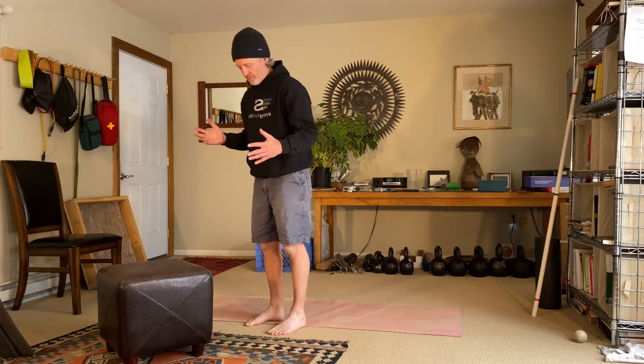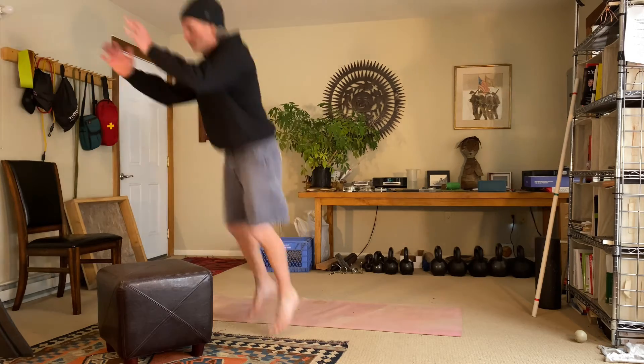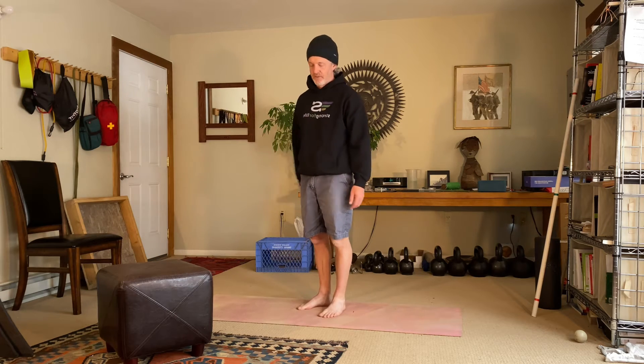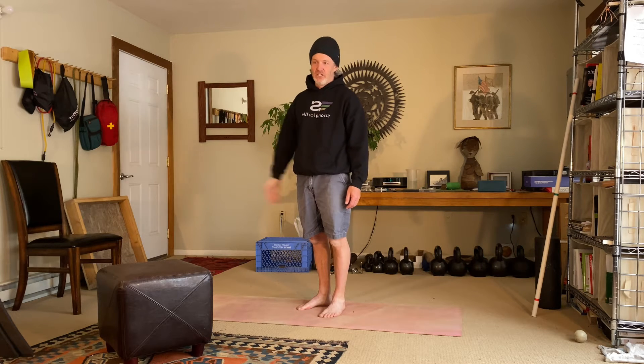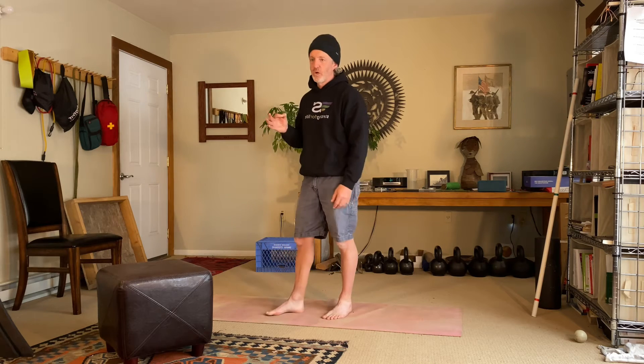I'll demonstrate the box jump and then break it down. So that there is your basic box jump. If you go on the internet, you will find people jumping onto very high boxes — 36, 40, 48 inches — and that's totally unnecessary. Even for an elite athlete, 30 inches is a box height you would only do occasionally. Most of your training is going to be at lower heights, so that's one key thing to remember.